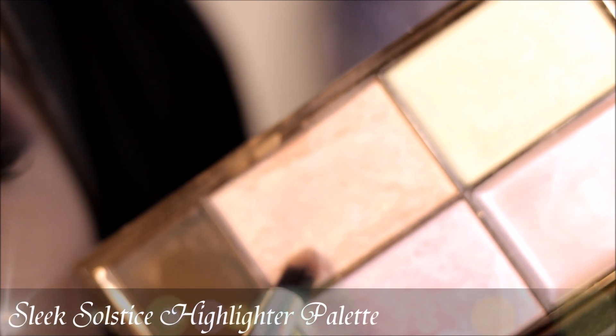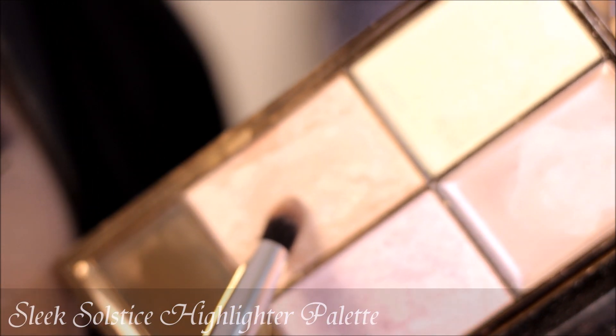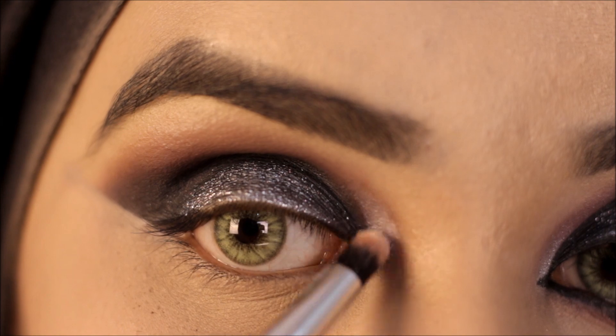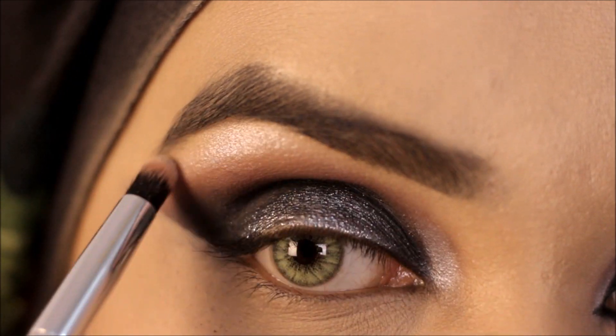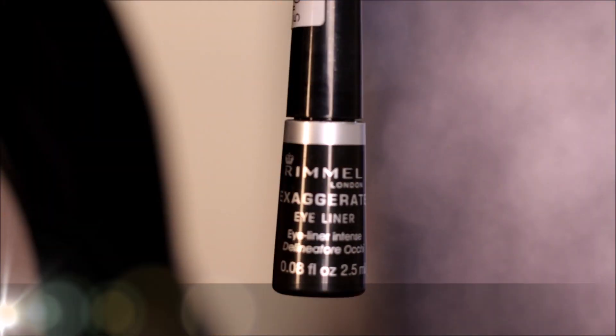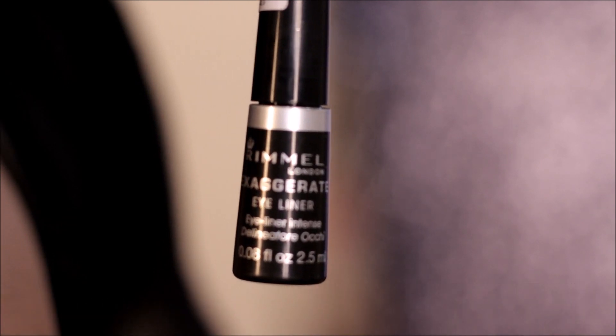For highlighting my inner corner and my brow bone, I'm going to be using a highlighter from the Sleek Solstice Highlighter Palette in the shade Equinox. For eyeliner today I'm going to be using the Female Exaggerate Eyeliner in the shade black.